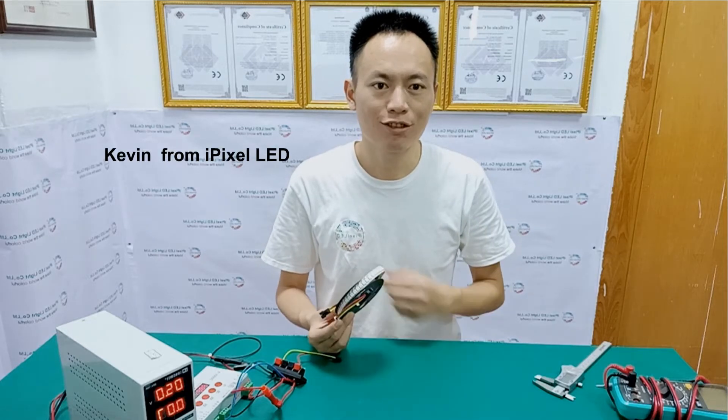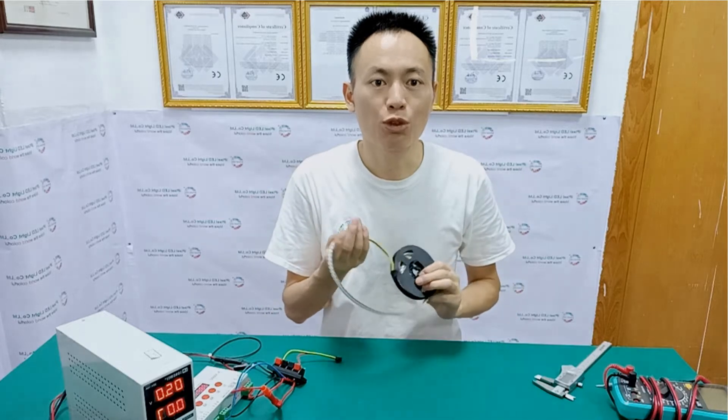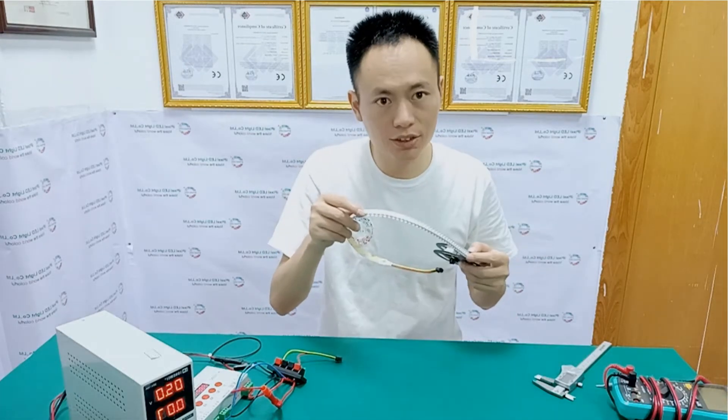Good morning, it's Kevin again from PIXA LED. I'm going to show you our 144 LEDs per meter adjustable LED strip. The IC is SK6812.